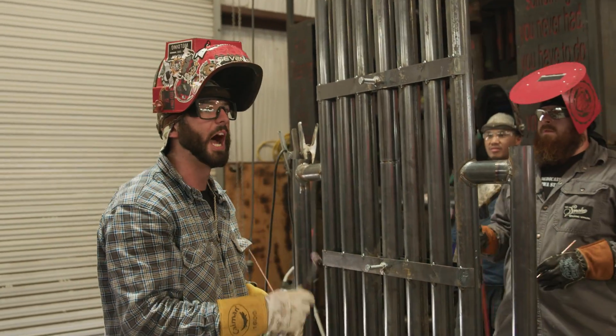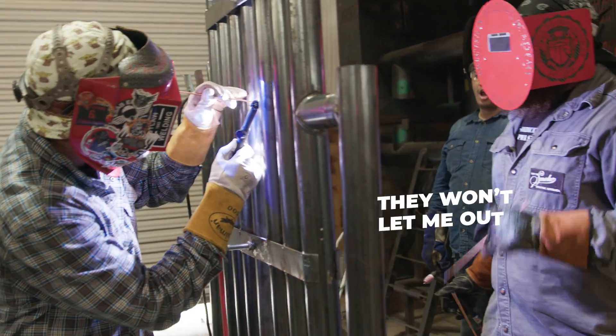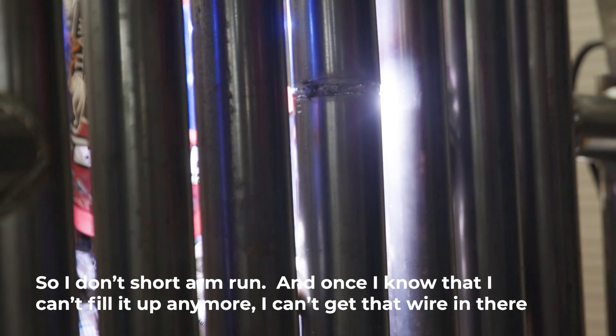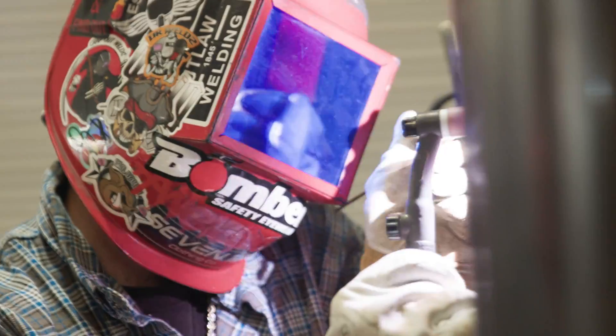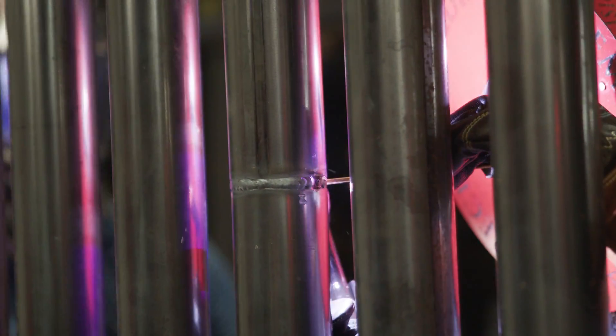Now we've got the bead in — we just go to weld it out. We're going to hand off the arc. I'm going to weld my side and reach over as far as I can. Once I know I can't fill it up anymore and I can't get that wire in there, I've got to holler at him and we hand it all off. As soon as he gets to a certain spot, I'll grab that puddle. Once he comes back around, he'll get to that same spot — I've got to be ready with that wire until he catches that tie-in.